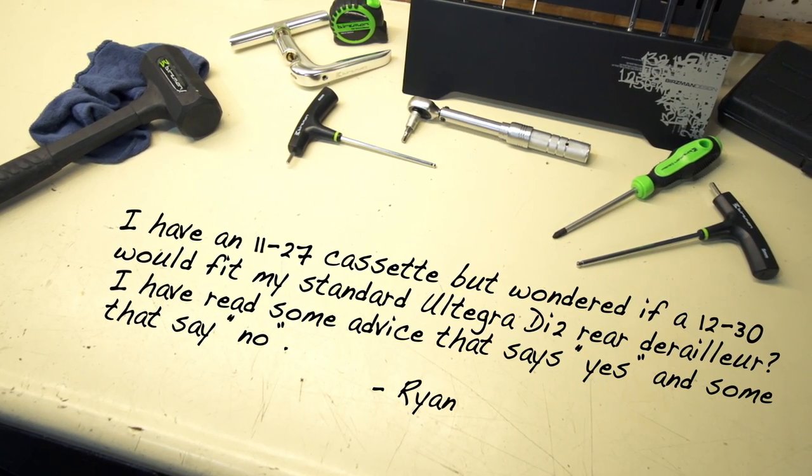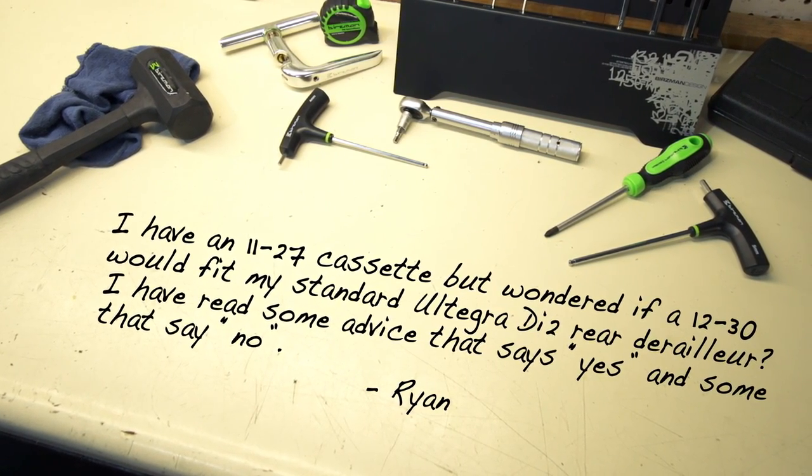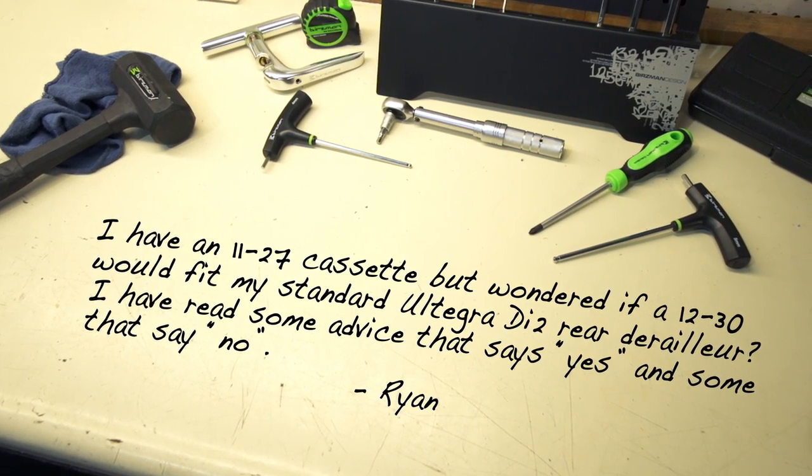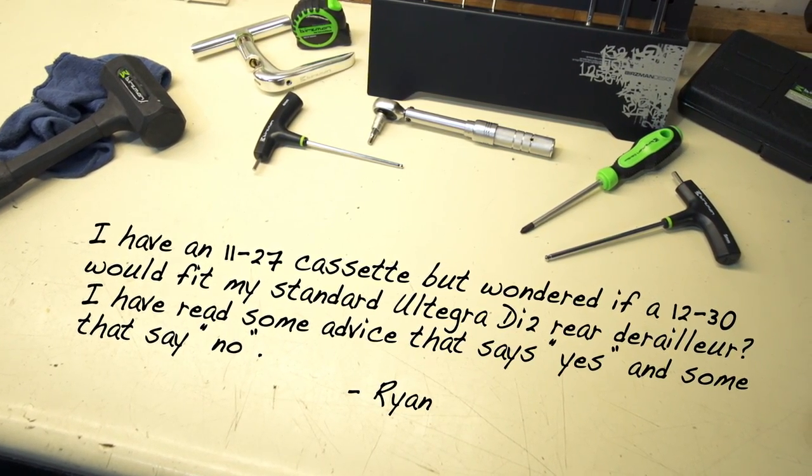Ryan wants to know: I have an 11-27 cassette but wondered if a 12-30 would fit my standard Ultegra Di2 rear derailleur. I have read some advice that says yes and some that say no. My short response is that both answers you've heard are correct, but I'll explain.